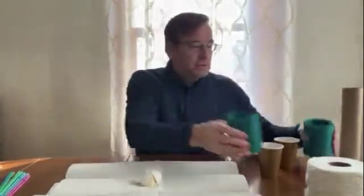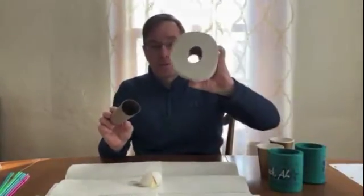The materials we have can be anything you have laying around the house. For example, a couple of paper cups, maybe some drink koozies, a paper towel holder, and even a roll of toilet tissue.